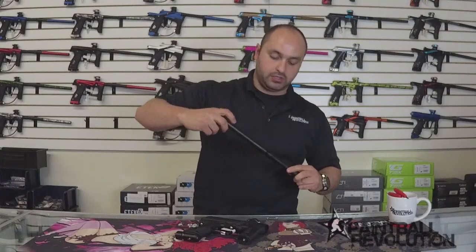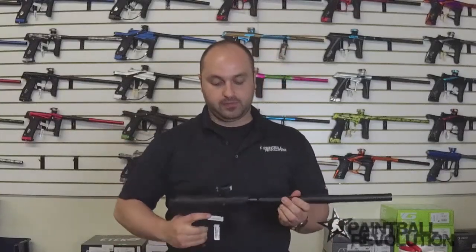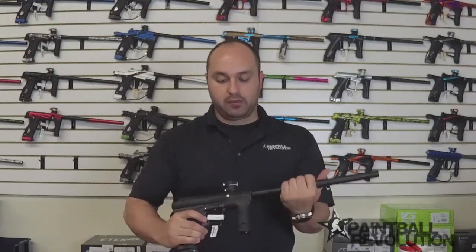It is a two-piece barrel set - let me just put this together so you guys can see it. The Planet Eclipse stuff is reverse threaded. So there's the Ether 2 out of the box.